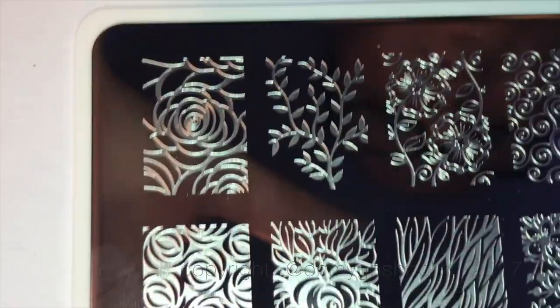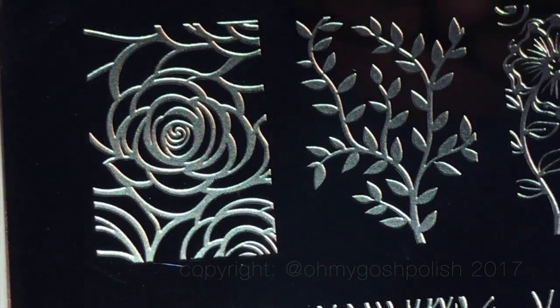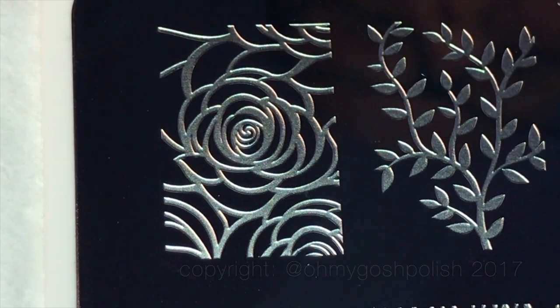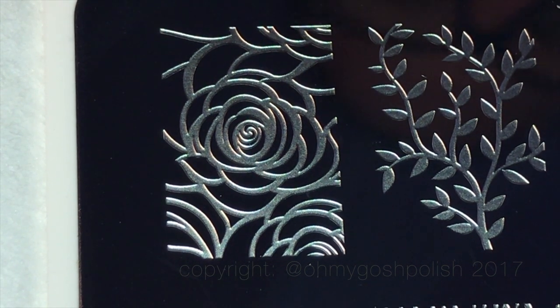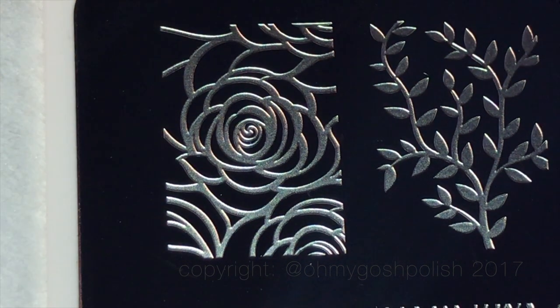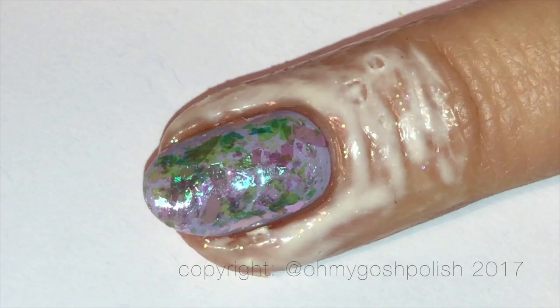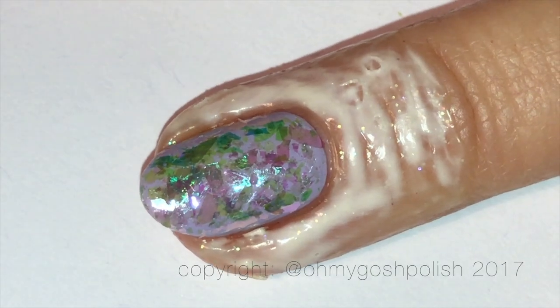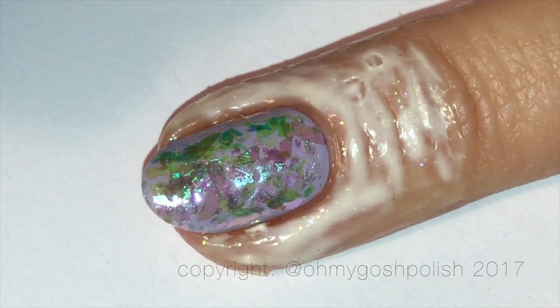The plate I'll be using is from What's Up Nails, it's called B018. It's got some lovely floral designs and some leaf designs as well — really nice. I've chosen to use the large rose design. I stuffed up the filming of the scraping of the stamping polish on the plate, but I didn't stuff up the filming of transferring the image onto my nails, so yay me.